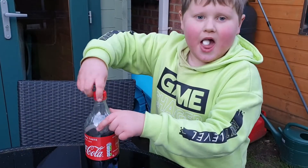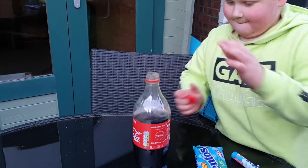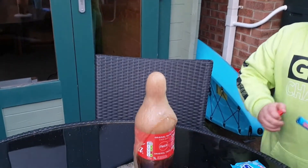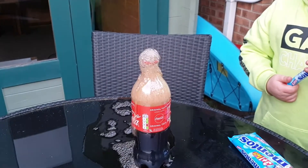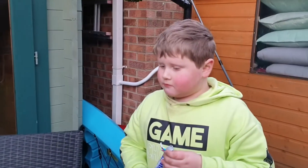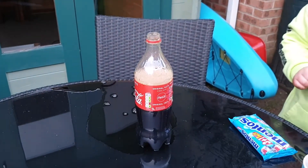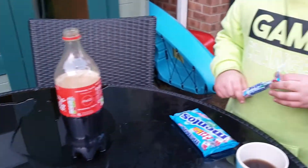I just ate one! See what happens when we put one in a bottle? There you go — whey! That was just one. That's all over the table. At least we've done it outside.